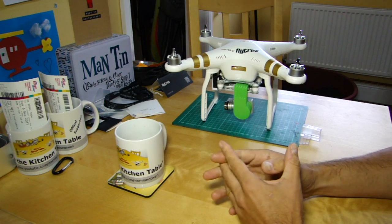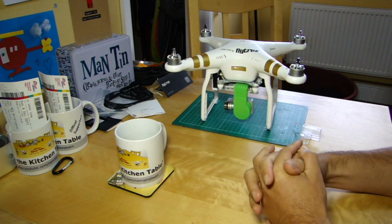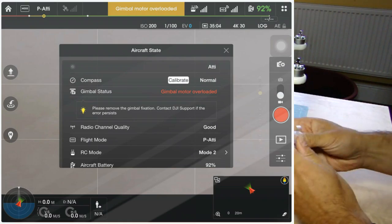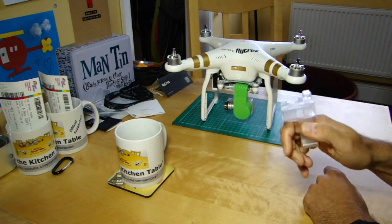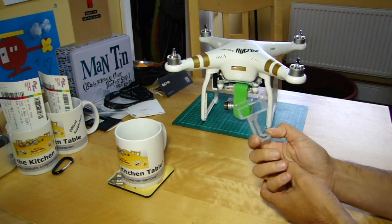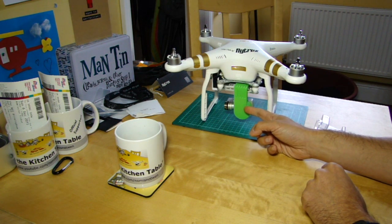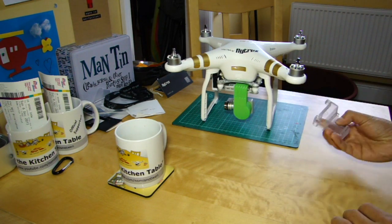The error I want to talk about is a gimbal motor overload error. I've had a couple of people ask me about this. There's one obvious reason that even the app will tell you: it asks have you removed the clear plastic gimbal clamp that came with it — which, if you're like me, was removed by the inappropriate shipping and packing of the product and then thrown in the bin because it's so awkward to use. Most people have removed this, and that's not the reason.